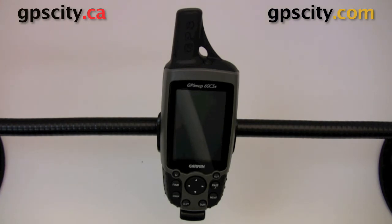Now that was a look at the GPSMAP60 series handlebar mount from Garmin and GPS City. For more information on this product or the 60 series GPS units, just visit GPS City.